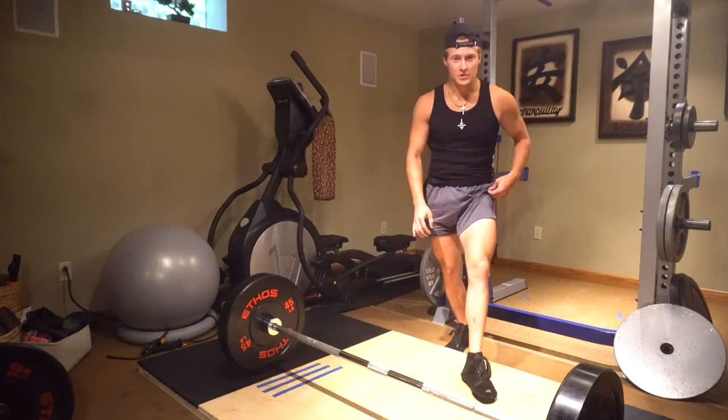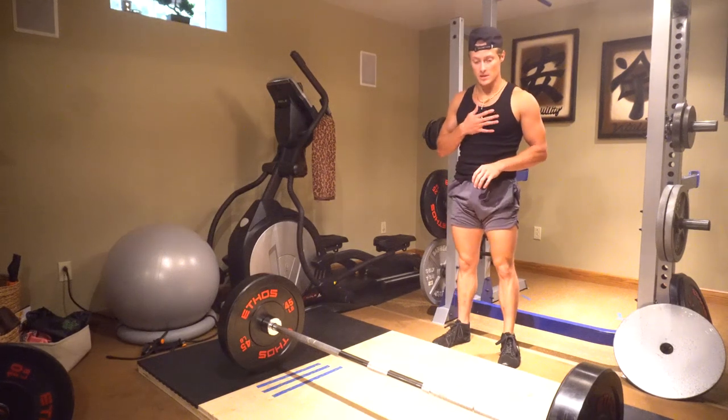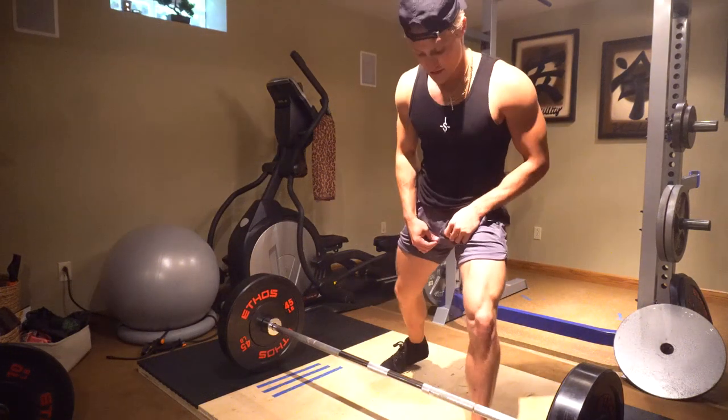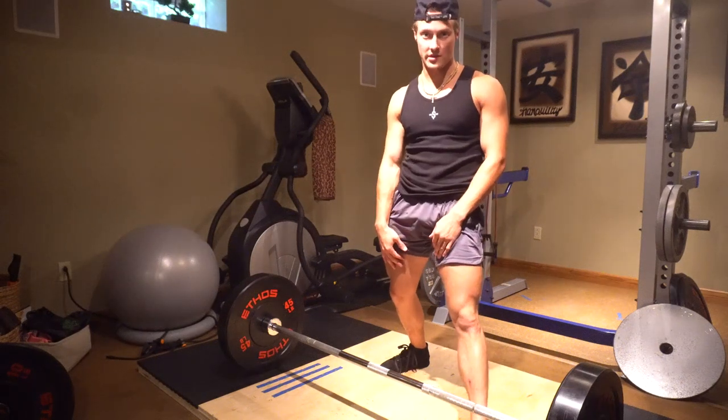I don't want to see you guys deadlifting in Air Force Ones or Jordan 3s with one-inch thickness — that's just not good. Now that you have your proper shoes on, the first thing I focus on is foot placement. Foot placement is very crucial in the deadlift; it requires you to be very symmetrical and pretty much determines your stability throughout the movement and how much you can utilize every muscle in your body.